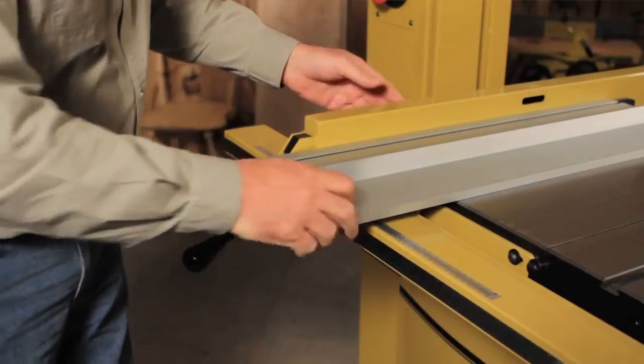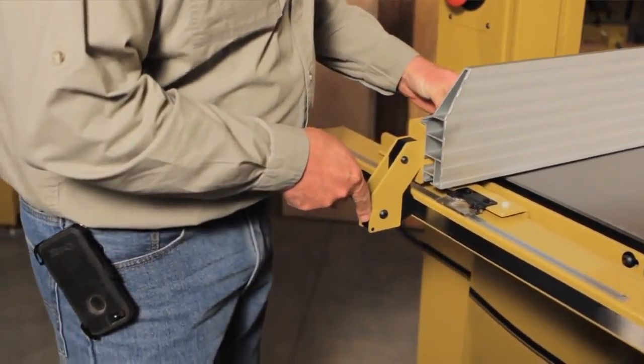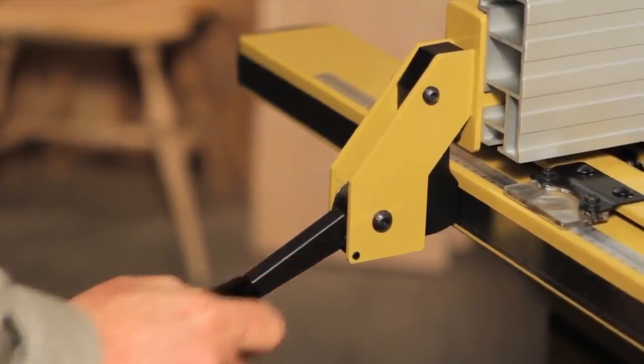Flexibility like this really allows me to expand my thinking. The locking system on this fence is a positive locking cam with pressure adjustment. It's extremely rigid and gives me the confidence that it's going to stay exactly where I want it to.